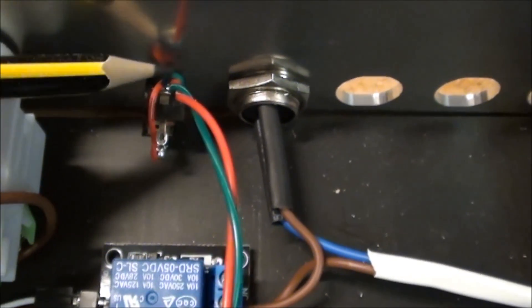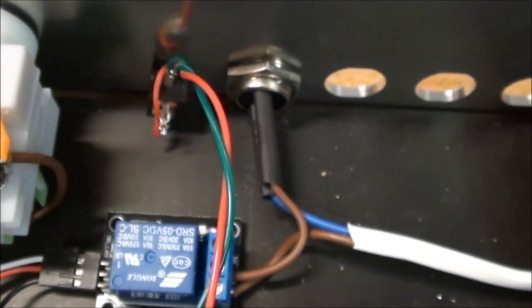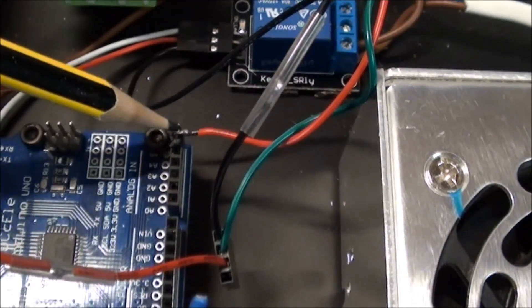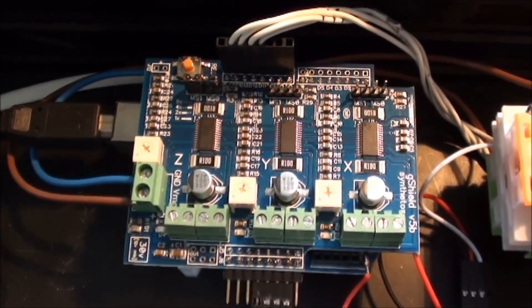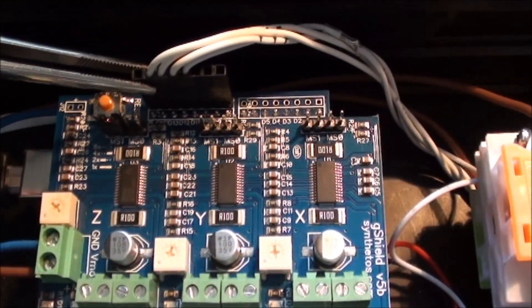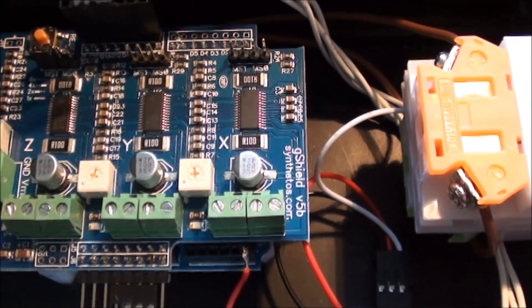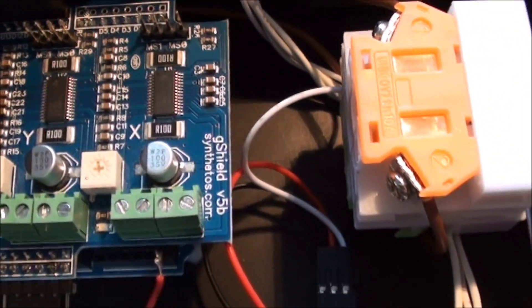The probe is sitting here and it's connected to ground and then A5 on the Arduino — if you follow the red wire here you can see it's connected to the first of these analog inputs. On the gravel shield I have put a row of upright connectors, and those are used for the X, Y, and Z limit switches, and then the last one is for the spindle relay. You can see it goes to the spindle here and goes to the limit switch outlet here.